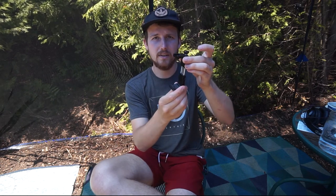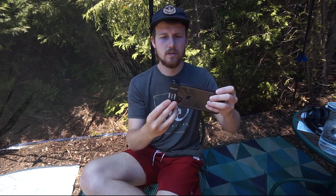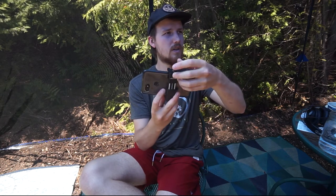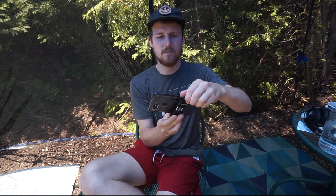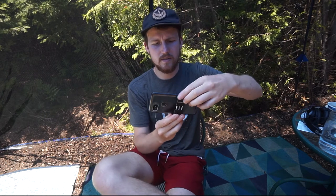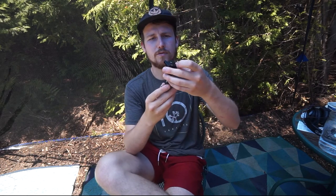So how it works: there's a piece here that you undo, and that allows you to have a wider set between the clamps for your phone. Your phone slides in just like so, then you do this clamp up — and there you have it, it's nice and secure, you can tighten it as much as you like. Then you just undo that, pull that out — sometimes it gets stuck a little bit — and your phone is out.